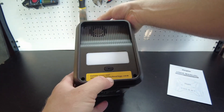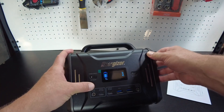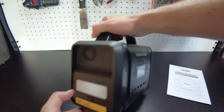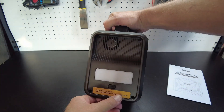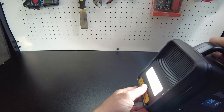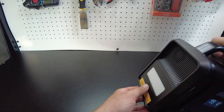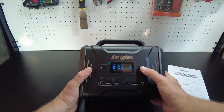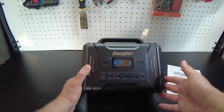Looks like there's a flashlight too — maybe we have to turn it on. There it is, showing 70% charged. Let's try the flashlight — whoa, that's bright! Sorry for blinding you. So we've got: on low, fast flash, and off. That's a really bright light actually.